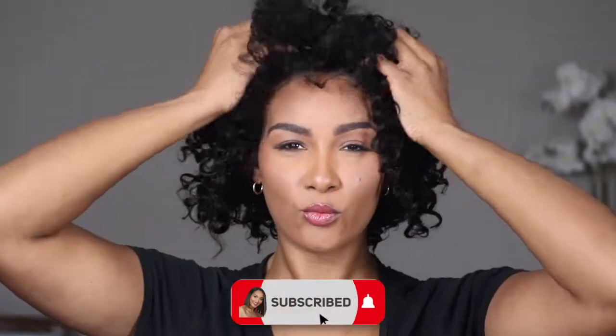Underneath the wig I just have one braid. I'm really trying to watch how much tension I put on my hair — trying to grow it out — so I'm just going to put this on. Okay, this feels extra snug, I'll say that. Here's the wig lace — lots and lots of lace. I'm still going to do my three slits.